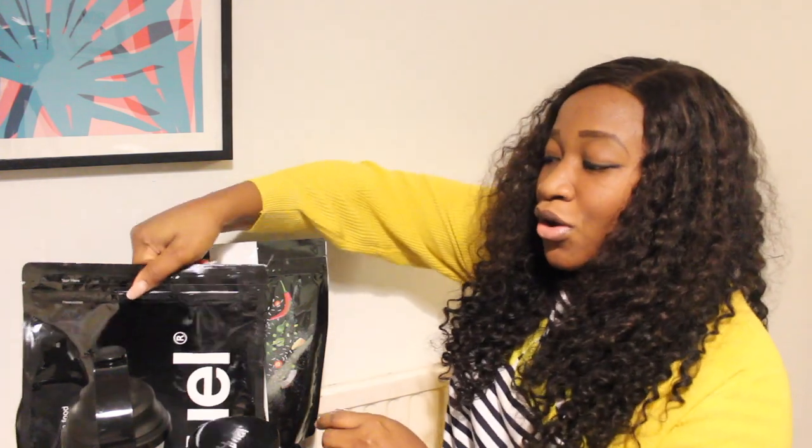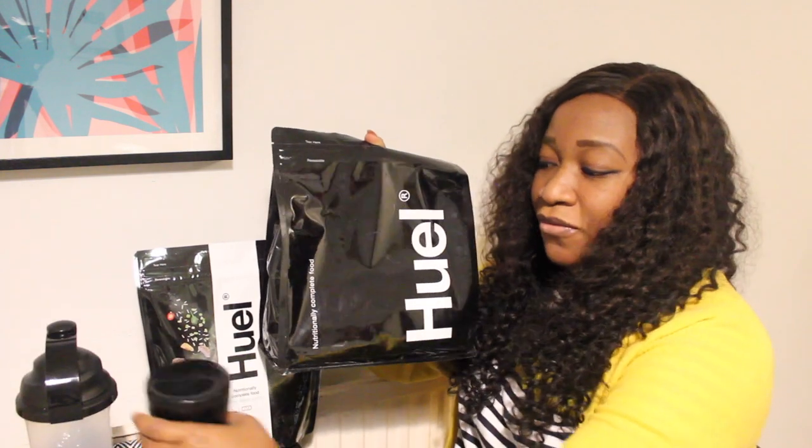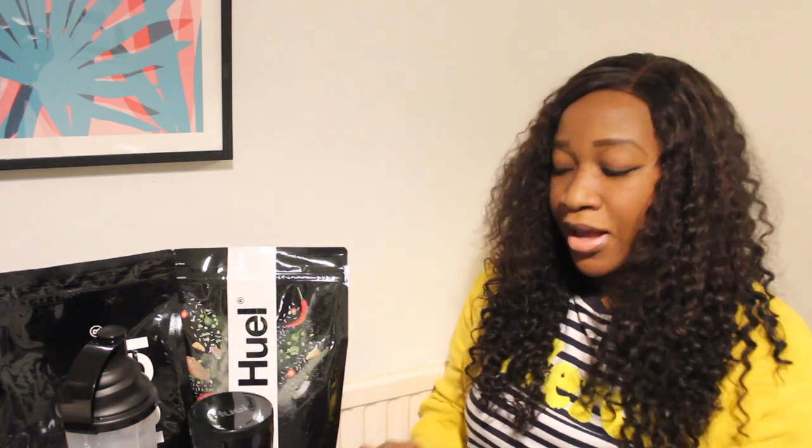To my returning subscribers, thank you so much for coming back. Today I'm going to try the Huel Black Edition because I've never tried it before. I'll also try the Thai Green Curry, and I've got my shaker and Huel Pots here. I'll also try out the Huel Bar — the chocolate orange — and I'll be adding one of the Huel Flavor Boosts into my drink.